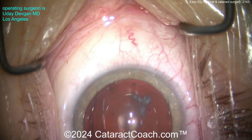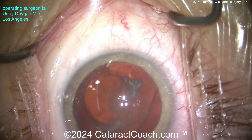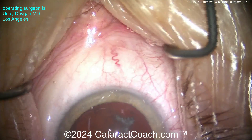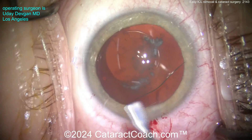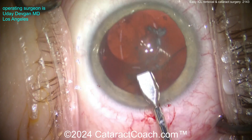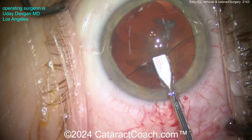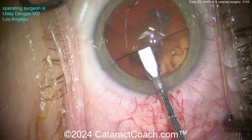Once you've got that lens freed up and brought above the iris, here's the trick: rotate it in the eye about 90 degrees. That's the secret. Because look — now it's so easy to grab the optic edge or the lens edge with these forceps. Get a good grip there, take a little bit of time, make sure it's a nice strong grip.